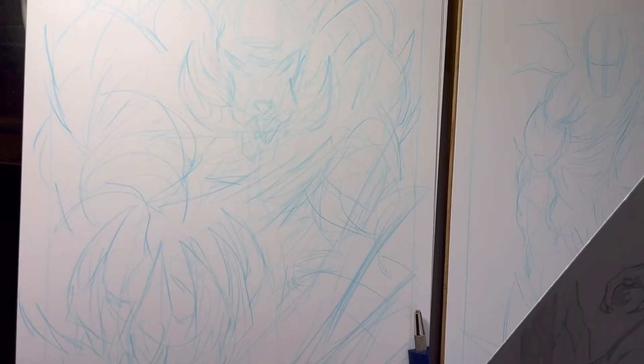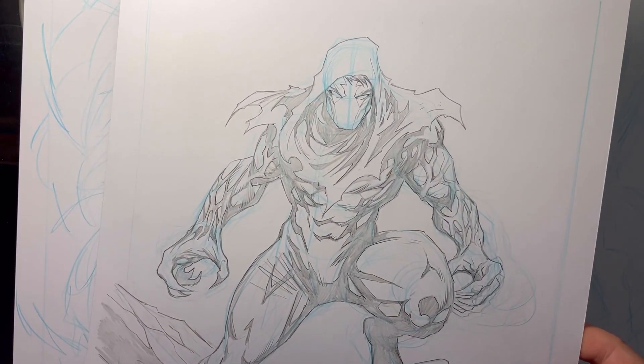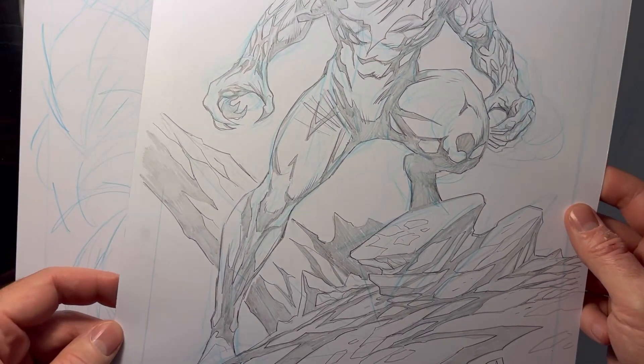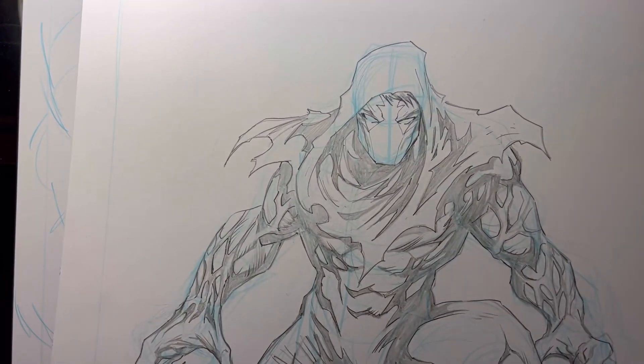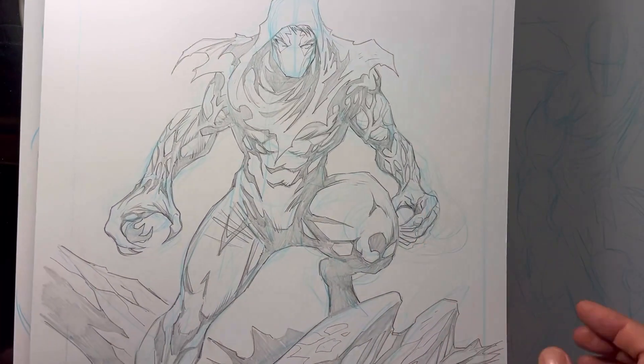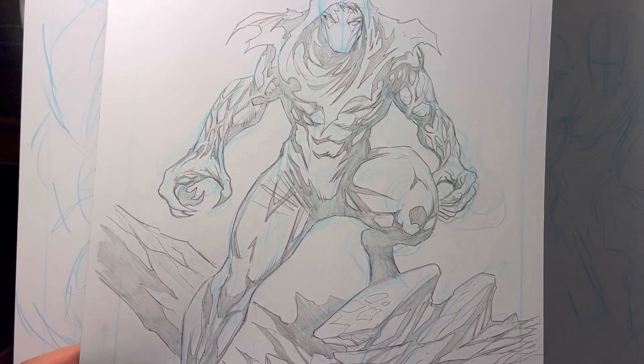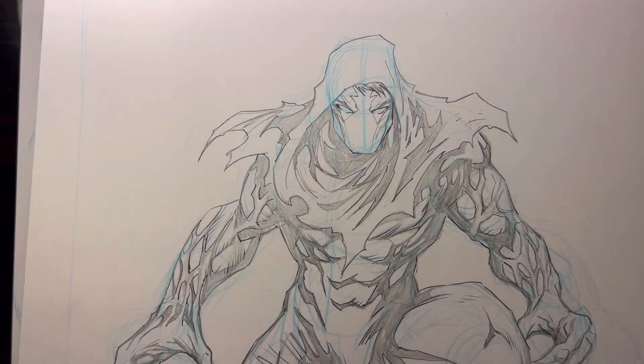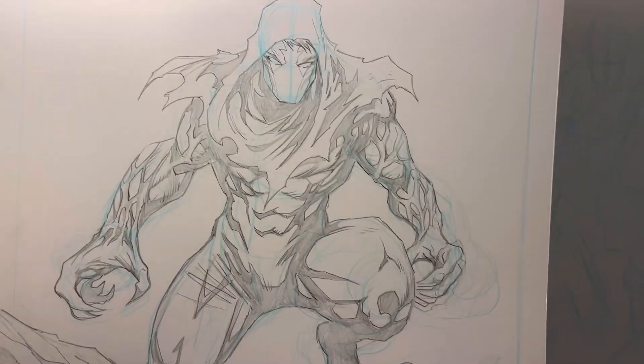Hey everybody, Dillandistraction here coming to you live from Batlantic Studio. I'm doing a quick back-to-drawing-board talk about comic book shirts on my drawing table. Warhood, Ink It Up 2023 — tight pencils over blue lines. October 1st, here's my Warhood drawing. I think it came out pretty cool.